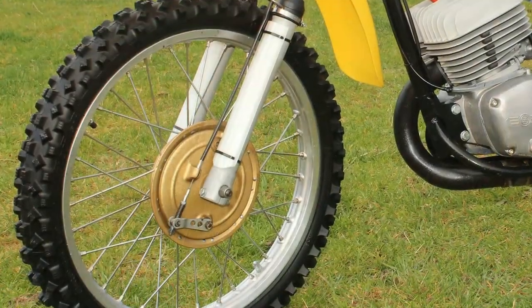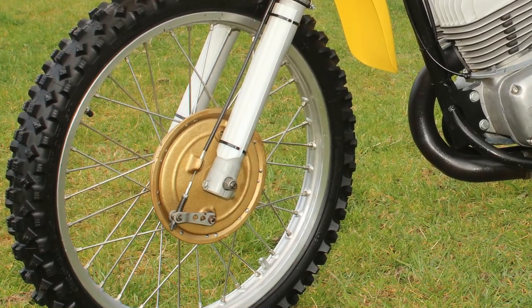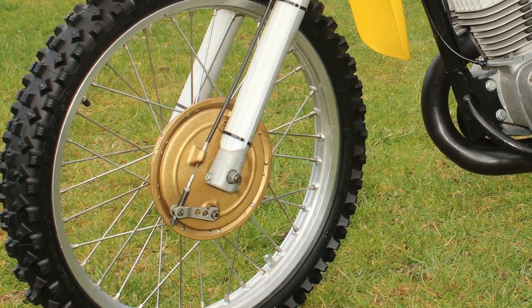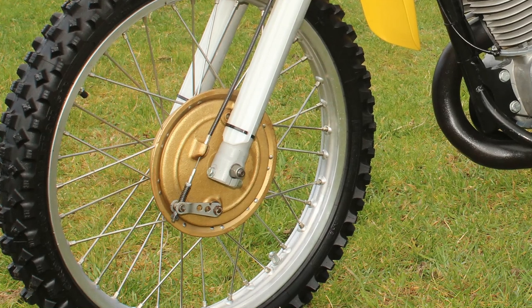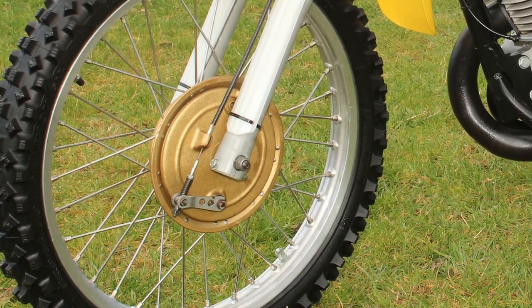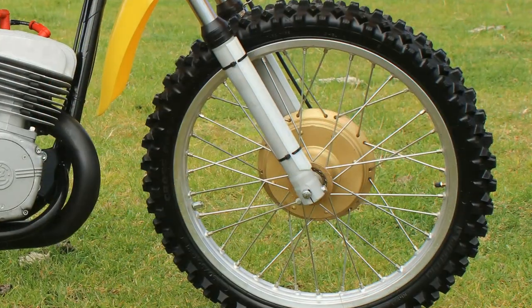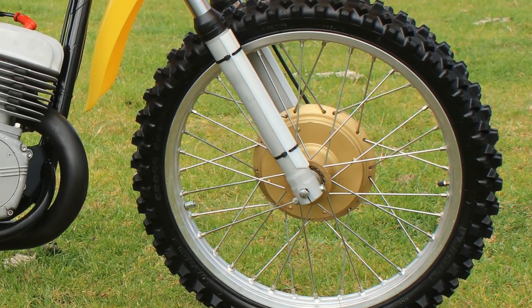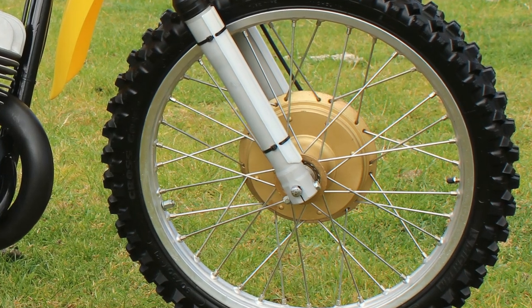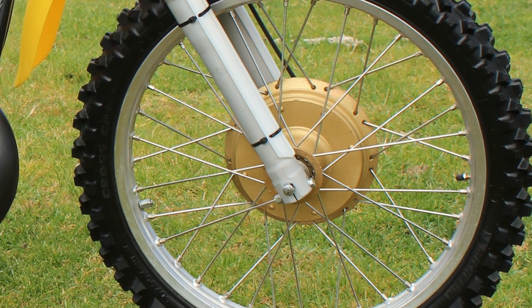We still have the original CZ front hubs and brakes on the front of the bike with old school shoes inside, which as I remember were quite good stoppers for an early 1970s motorcycle. These vintage drum and shoe systems certainly did a decent job of slowing or stopping our Czechoslovakian racer whenever the need arose.